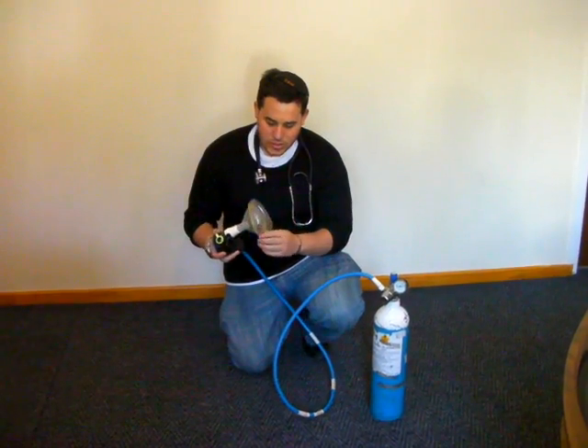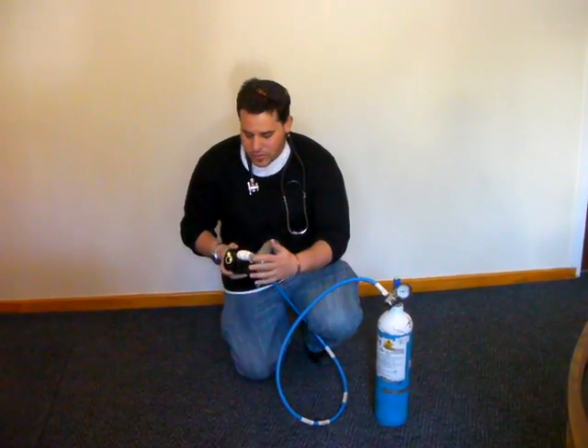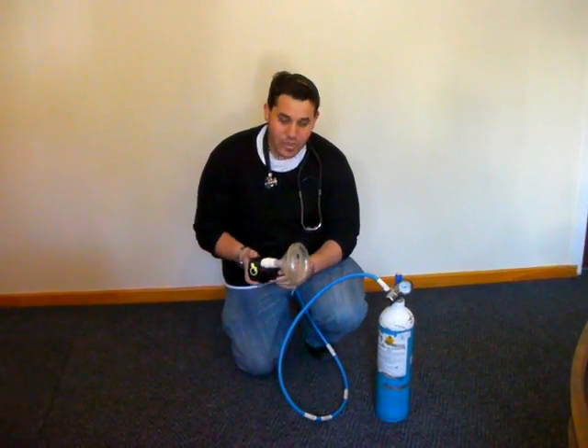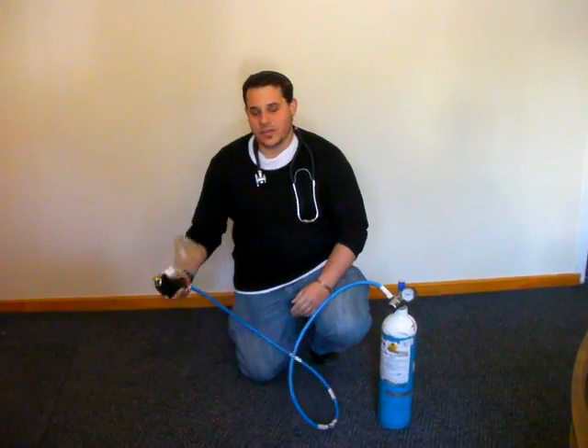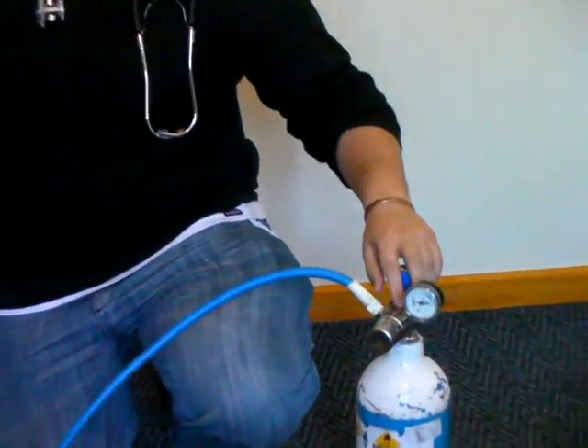Make sure that this connects and sits firmly to the patient's face. Once you have finished, remove the antennas. Turn off the main valve. Bleed the system.